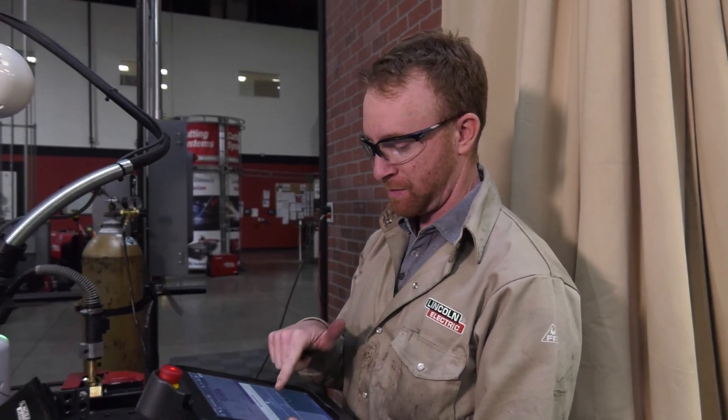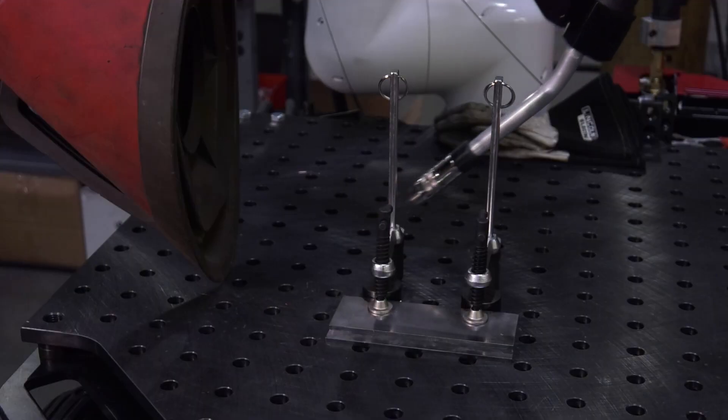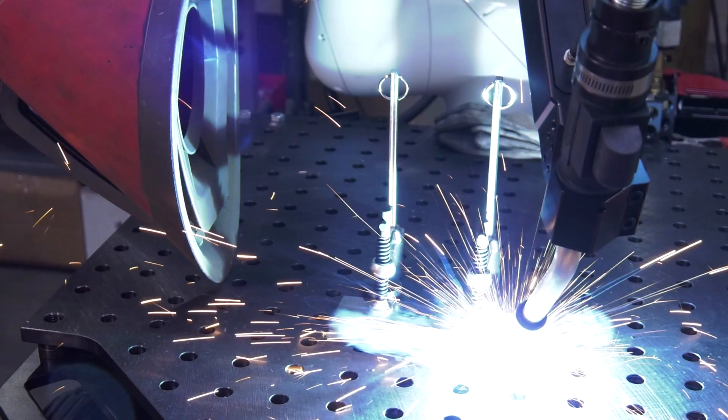All we've got to do is press the done button and we can write the code. Run. It allows us to go to the start point — here's our start point. We can press run job; it'll move out of the way, and then we weld our parts.